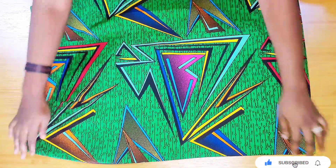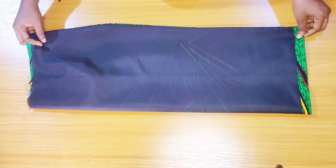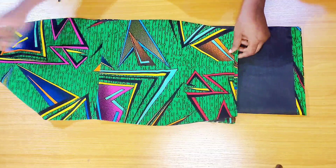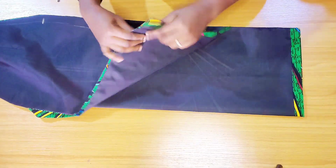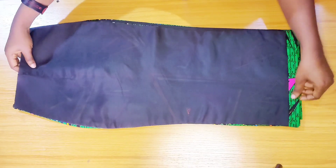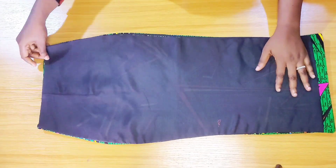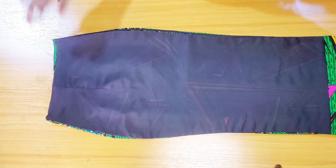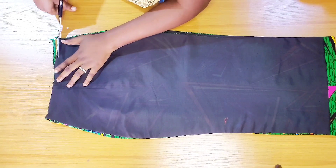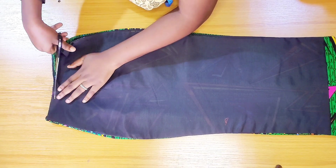Here I'm folding the fabric into two and bringing the back pieces as well, placing them on each other to trim out any excesses around the waistline. I'm just trimming out the little excesses around the waistline.